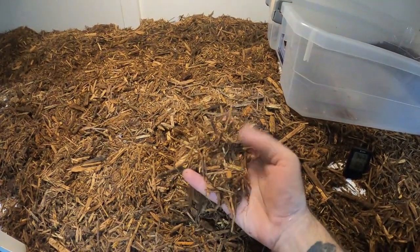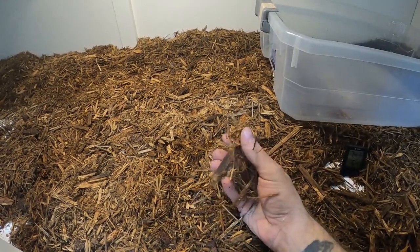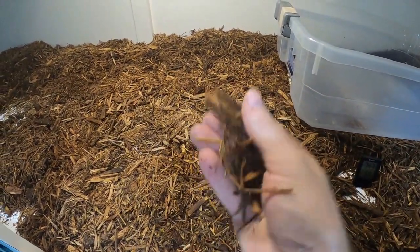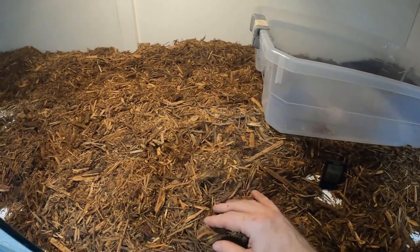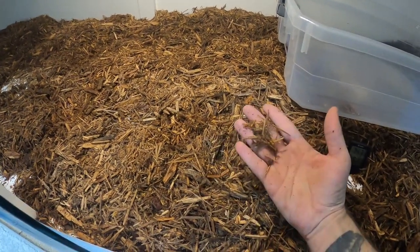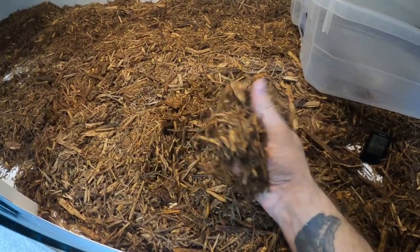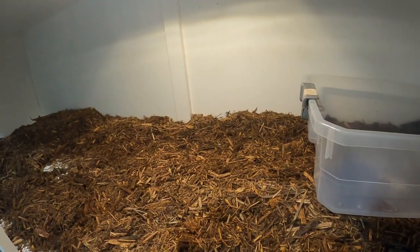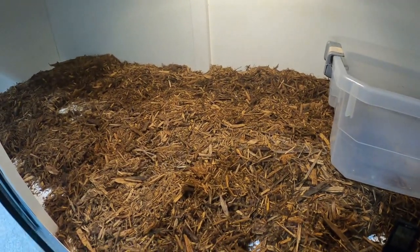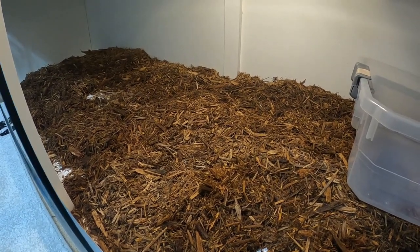For bedding I went to Menards and got a bag of 100% cypress mulch — I believe it was two cubic yards — for $3.60, and one bag filled this entire enclosure. To fill this with a big-name brand product would probably cost $20 to $30. I picked up four bags. The stuff came out super wet. I also drilled a couple of holes for ventilation and I'll probably drill more as I monitor humidity.